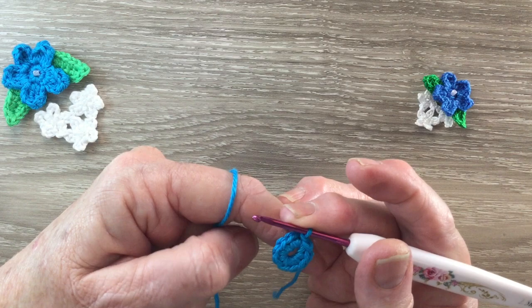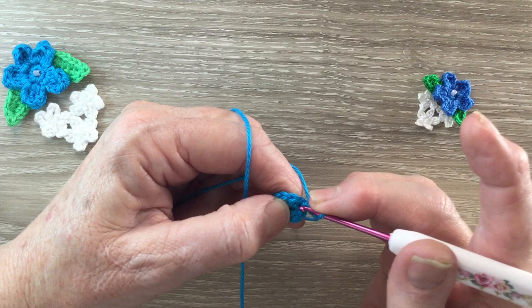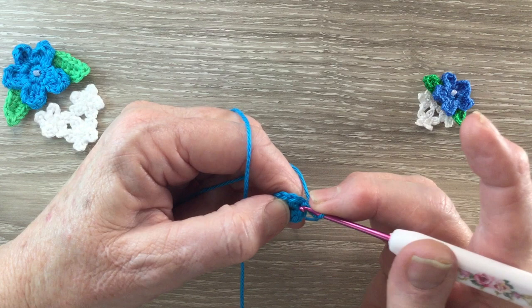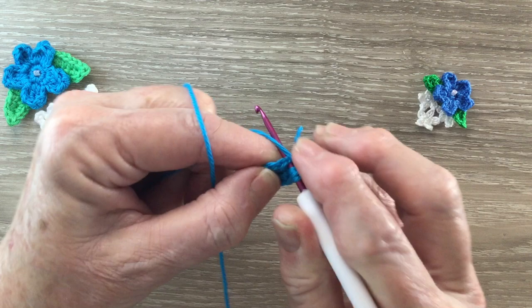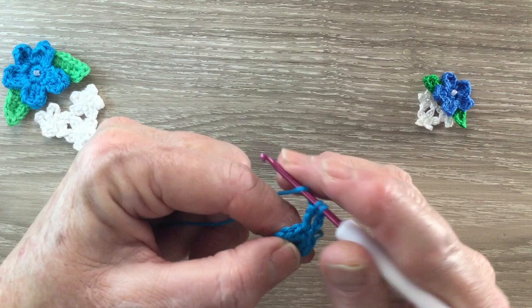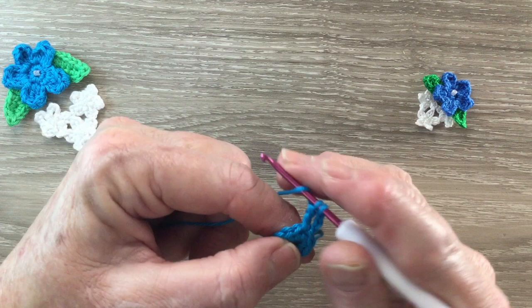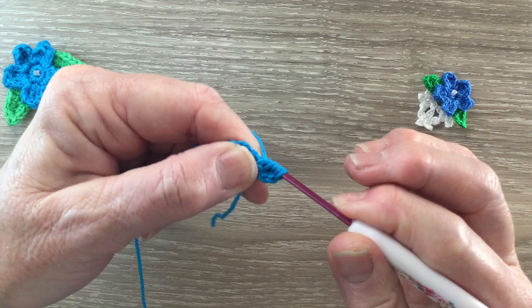For row 2 we start with 3 chain and we're going to work a treble cluster in the same stitch and the next stitch. We put the yarn around the hook twice, hook into the same stitch as the chain and bring up a loop. Yarn around the hook and take the hook through 2 loops, then yarn around the hook and take the hook through 2 more loops — we've got 2 loops on our hook.